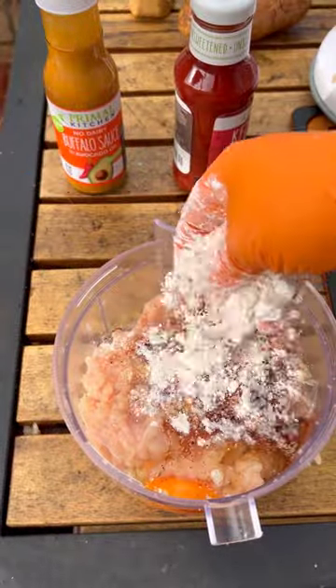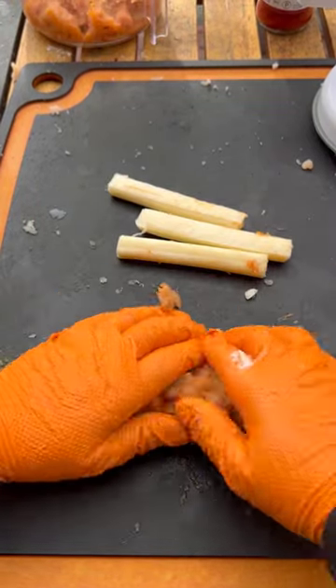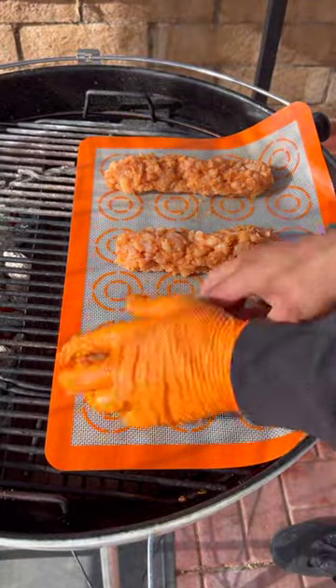Mincing them as fine as I can. String cheese goes right in between — make sure you mold that up real good. I'm going to place all the ingredients in the description box. The grilling mat goes down; cover the grill.